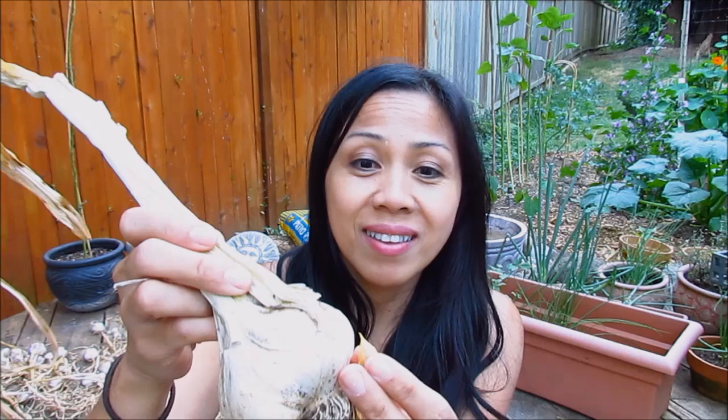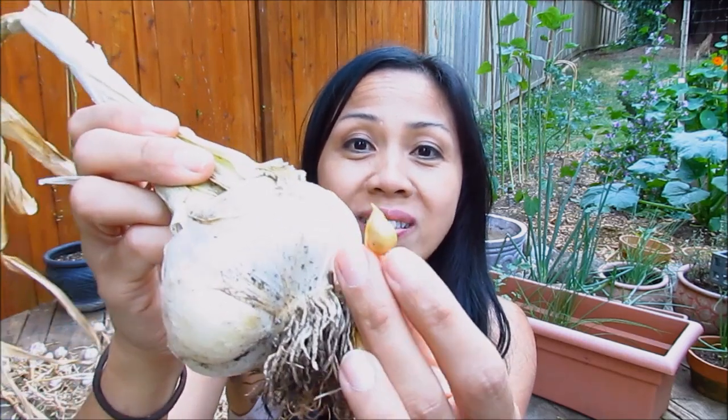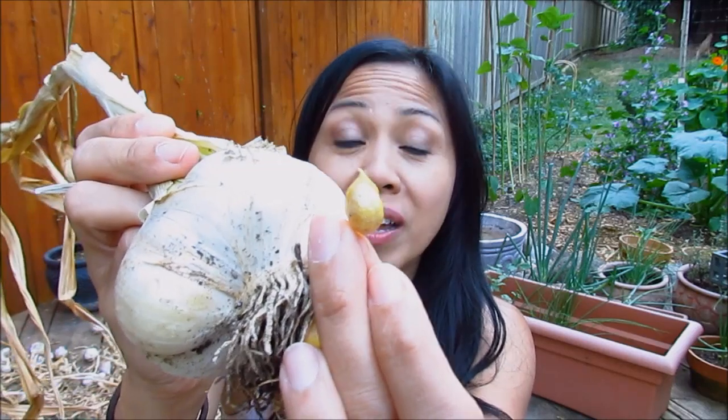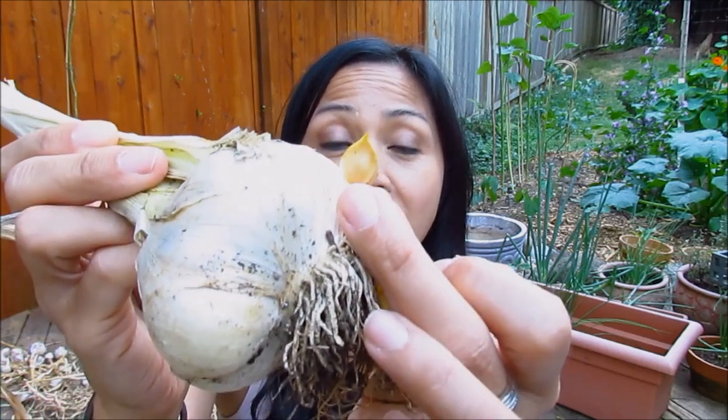They look like tiny baby cloves — as you can see, it's got a pointy tip just like the cloves do, and a blunt side. So when you plant these, you would plant them with the pointy tip up, just like you would with garlic cloves.